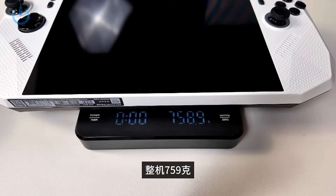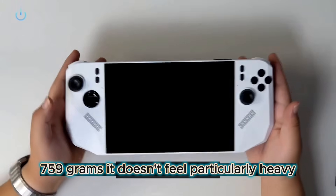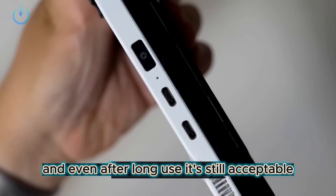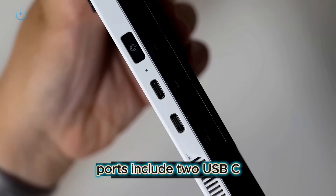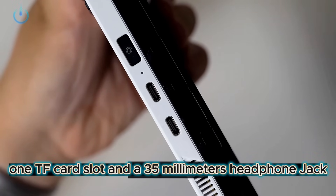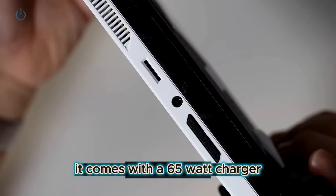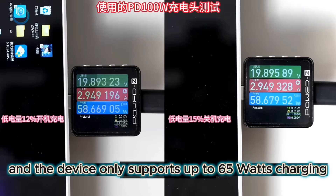The device weighs 759 grams. It doesn't feel particularly heavy, and even after long use, it's still acceptable. Ports include two USB-C, one USB-4, one TF card slot, and a 3.5mm headphone jack. It comes with a 65W charger, and the device only supports up to 65W charging.